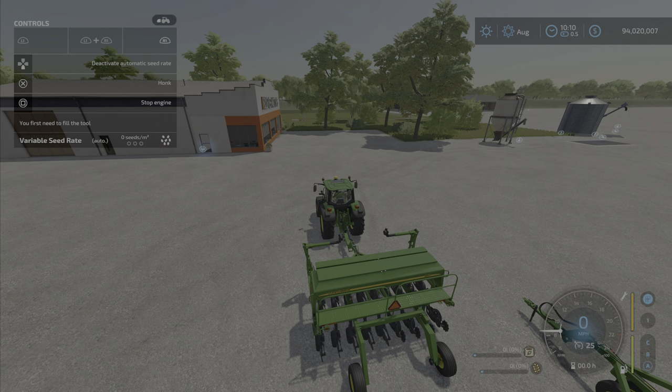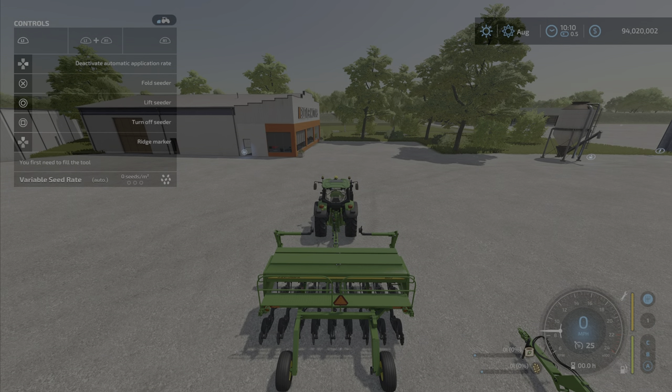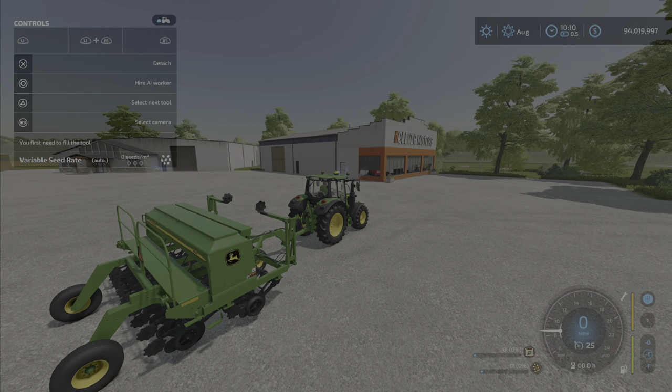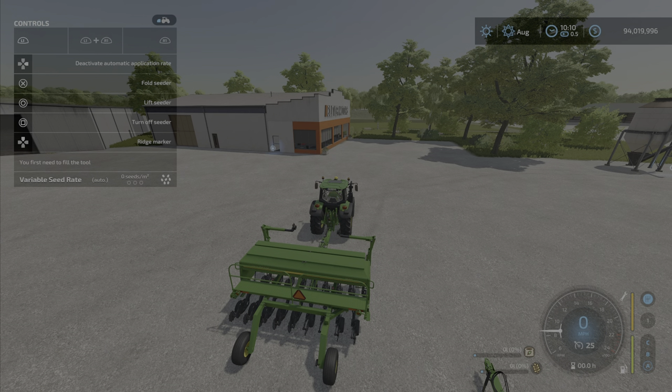Ridge markers — which one? L1 or R1? Fold the seeder... turn on seeder... ridge markers aren't coming up as an option. I wonder if that's a conflict with the precision farming add-on, just in case you're wondering. I don't know anybody that uses ridge markers at all, but anyways.